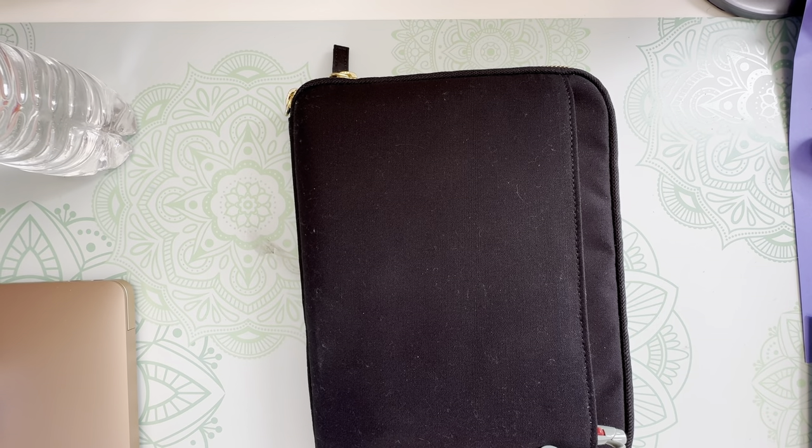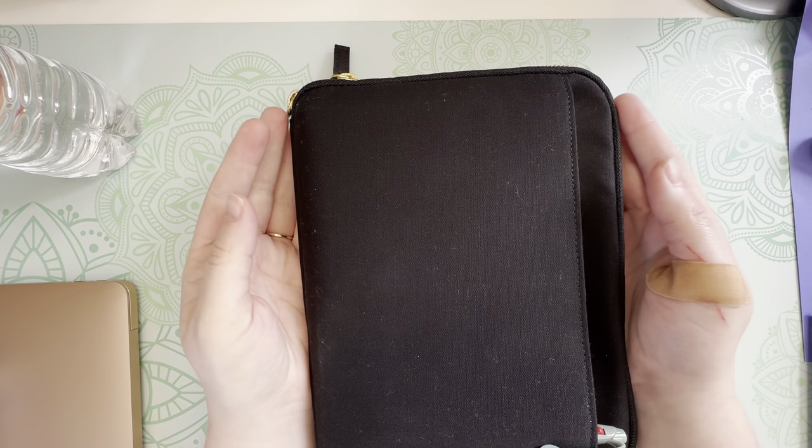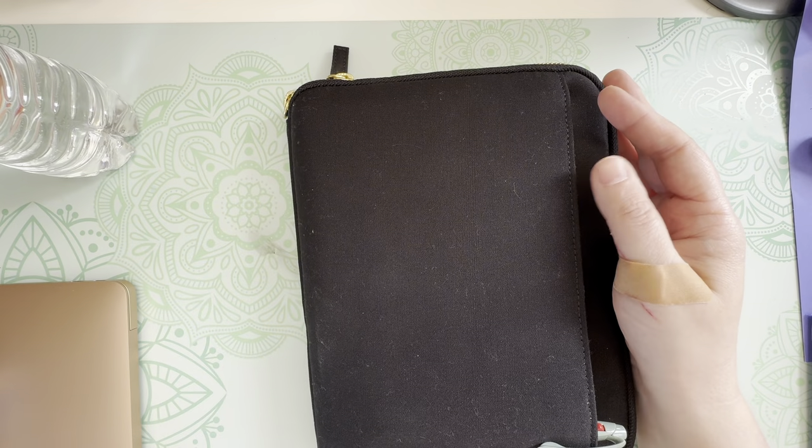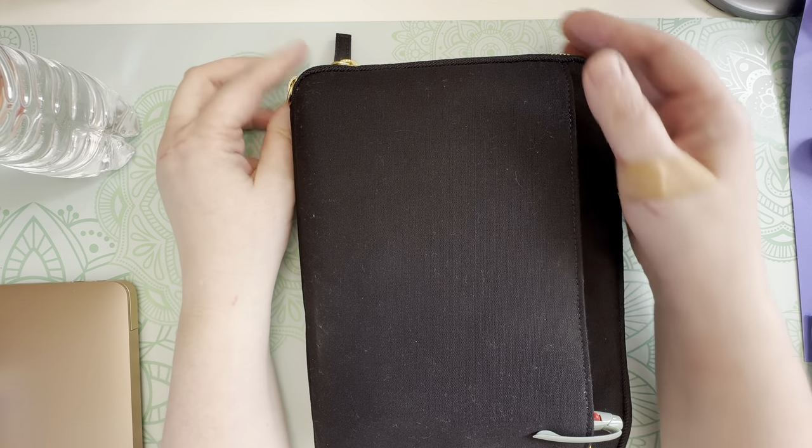Hi friends, welcome back to my channel. I'm happy to give a little life update and also take you through a peek at my Hobonichi. So let's go ahead and give the life update.